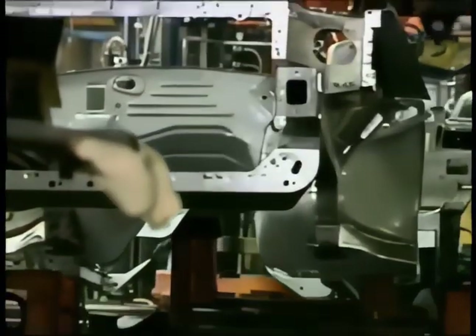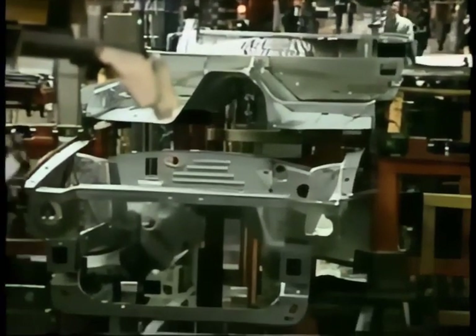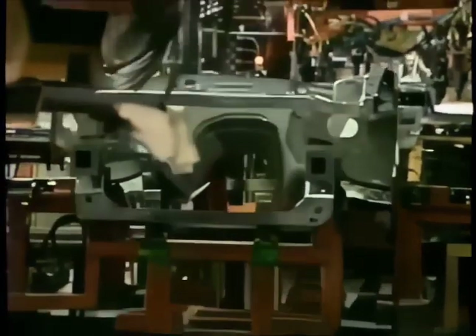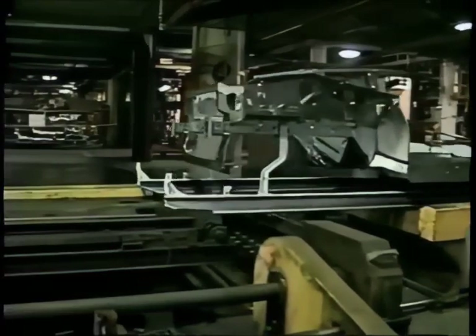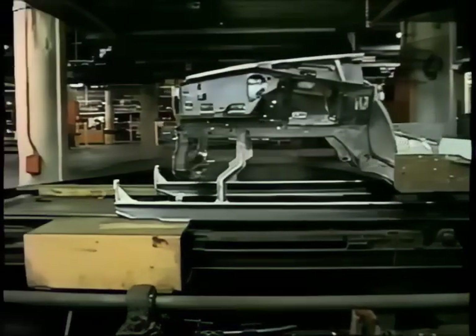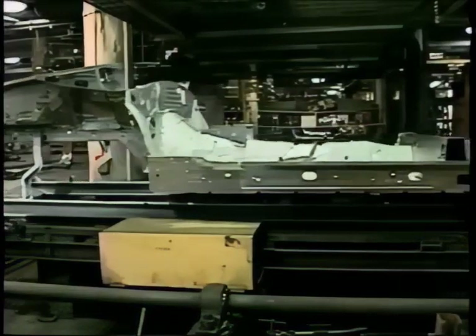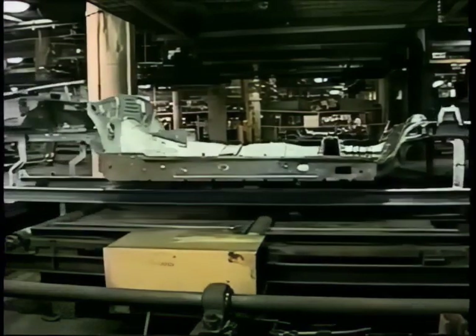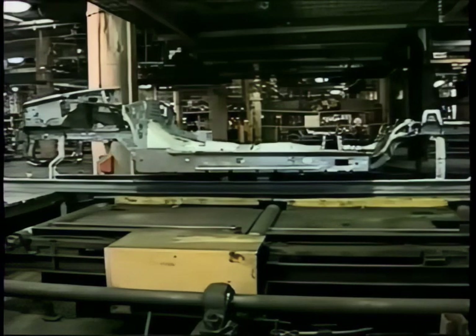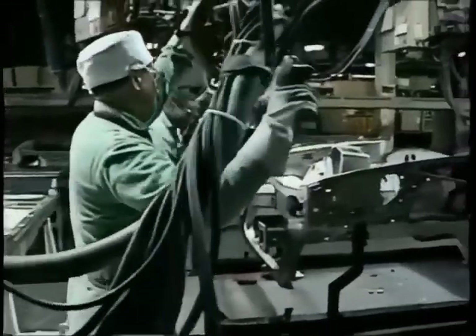Now the three sections of the floor pan are placed together, and here it is — you're looking at a new Ford Mustang. Well, the bottom part anyway. This is not the Arctic version of a new Mustang — it's merely the way they move the car along as they're assembled: sleds over rollers and belts. There are 2,007 weld spots on the new Mustang.